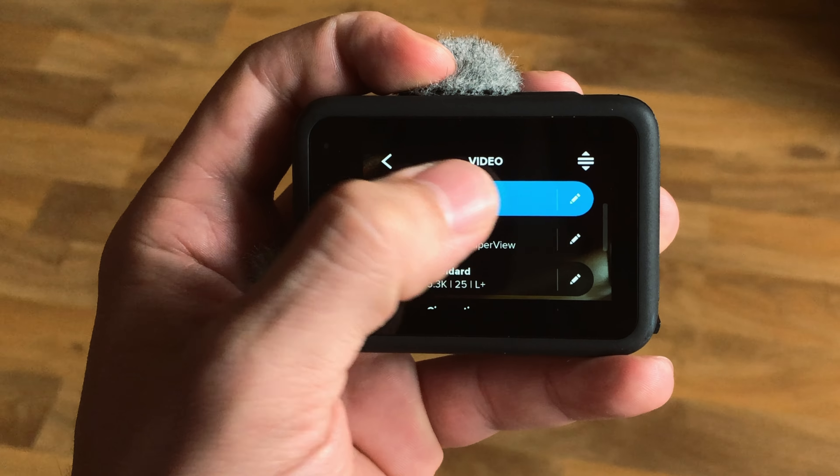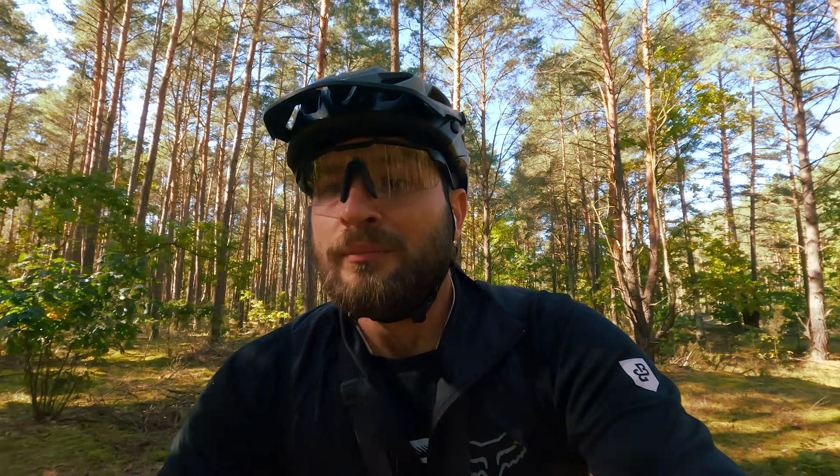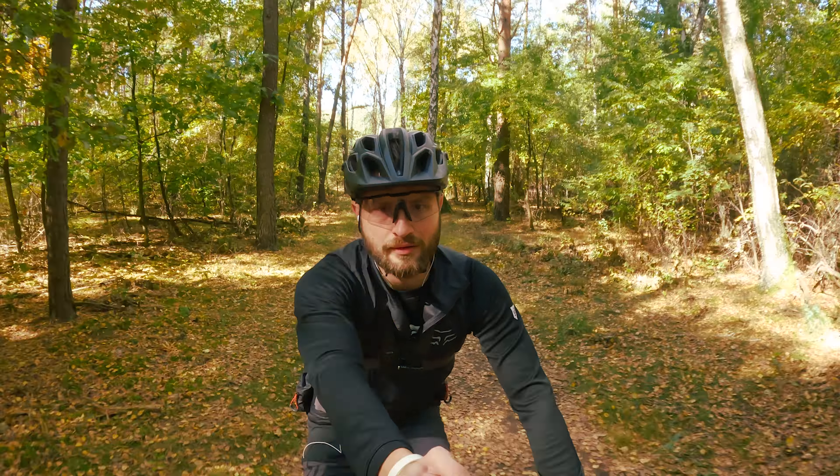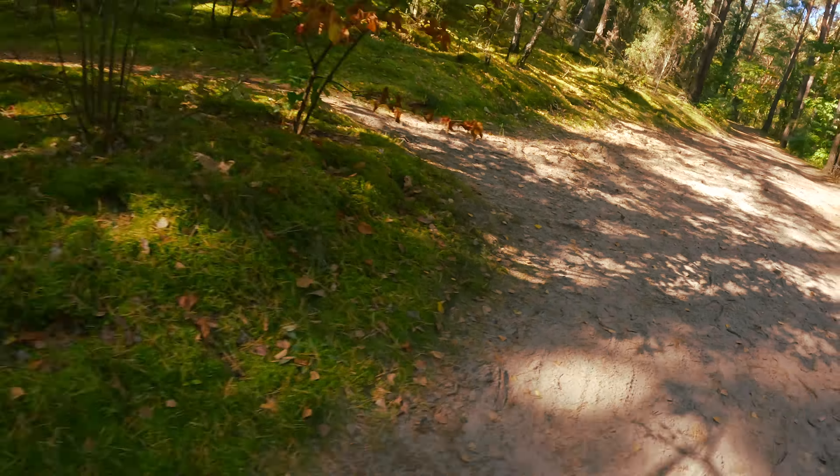What did I gain by switching from 7 to 10? First of all, I got rid of that idiotic frame that makes battery replacement difficult. Second, presets and shortcuts on the screen — although that was already available in 8. Front screen — also available before, but in 9. The Hero 10 added to all of this the fact that this camera simply works. It has not frozen on me even once. And of course I also gained an overall improvement in image quality — resolution, frame rate and those topics.